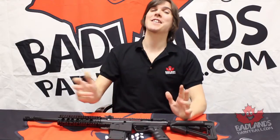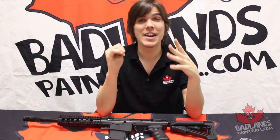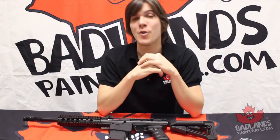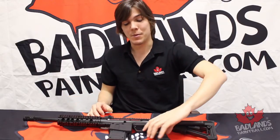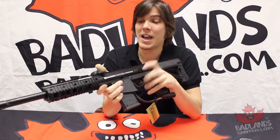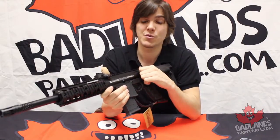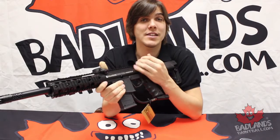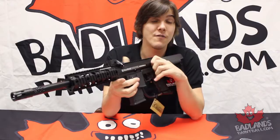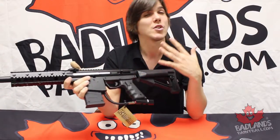Hey there guys and girls, Mike here coming at you yet again from Bad Lens Paintball. Recently we had a request from one of our viewers — they wanted to see a tech and maintenance video for the BT Omega. The BT Omega, and especially the Kill House variant, has been really popular lately, so we're going to tech the Kill House variant today. The internals and everything are the exact same, and pulling it all apart is the same.